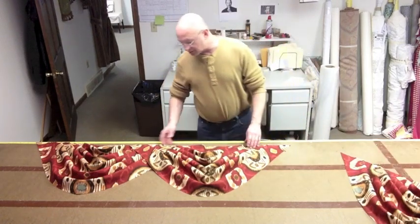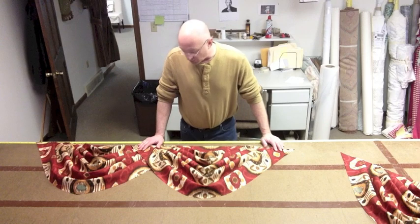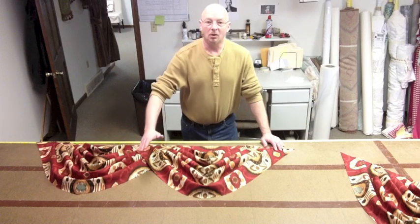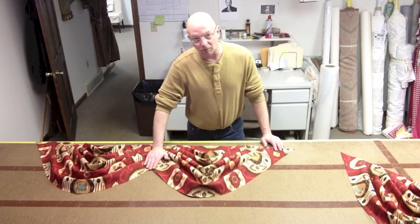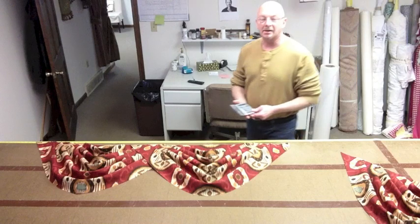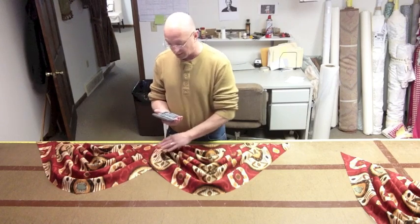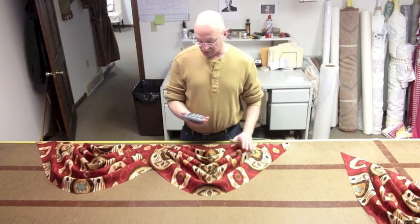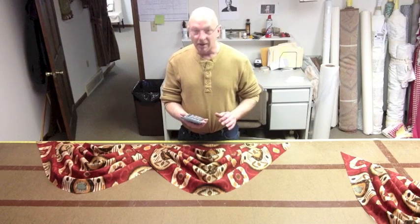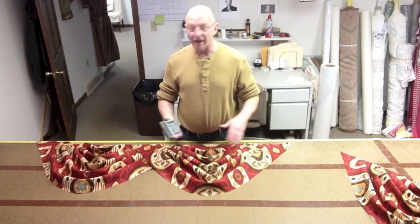So how do you determine that? Well, somebody said to me: I've got a 62-inch board and I want to put two swags, but I don't know what size to put on them. Well, there is kind of a magic number. It doesn't work for everything, but for every overlap you want approximately 18 inches. So take your calculator: I've got a 62-inch board, plus 18 inches is 80 inches, and you divide that by the number of swags, which is two. Divide it by two, you have 40 inches.